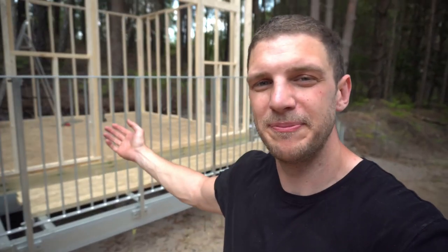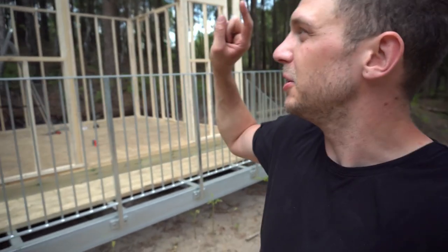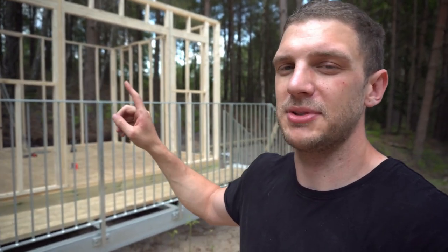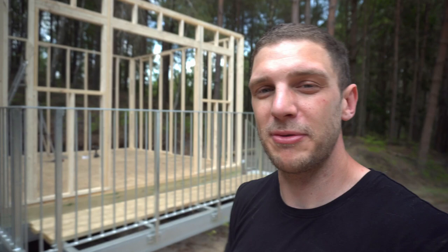Okay, so the walls are framed. We still need to do the insulation and we still need to do the paneling, but we won't do that until we've done the roof — so the roof will be the next exercise. I hope you've enjoyed this one; if you have, please give it a thumbs up, subscribe if you want to see the next one, go back and watch the first video if you haven't seen that, and we'll see you next time. Thanks.